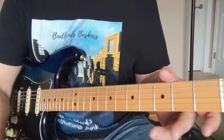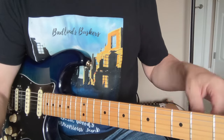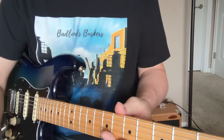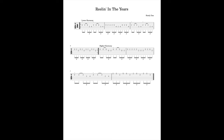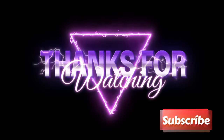All right, well I hope you all dug that. I'm probably going to throw some tabs in on this one, and we'll do another one later in a few weeks. We'll talk about the other solo later in the song. Please like and subscribe if you haven't already, and let me know if you have any requests — I've got a little list going. Thanks a lot, appreciate you.